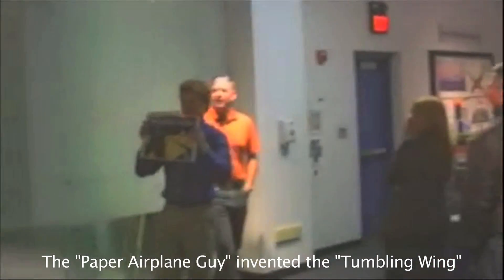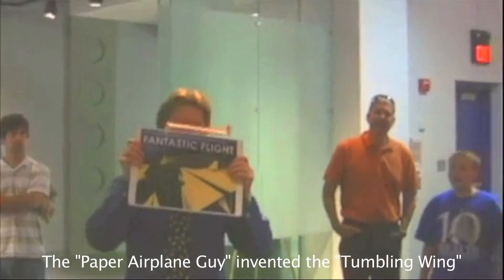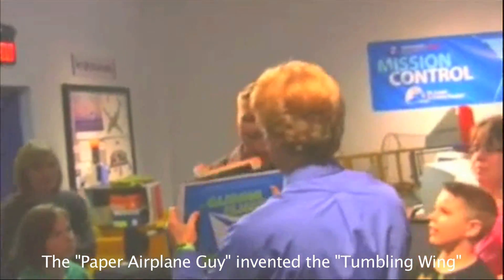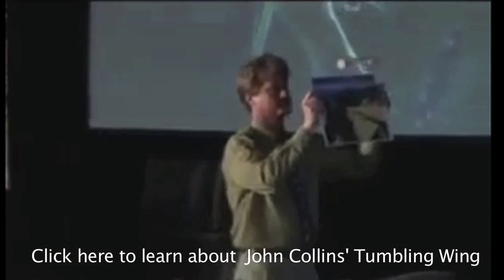Let's tip our hats to John Collins, a.k.a. the Paper Airplane Guy, for inventing the first Magnus effect paper glider, which he calls the tumbling wing.